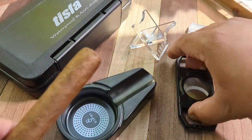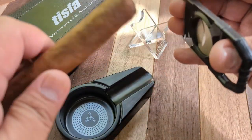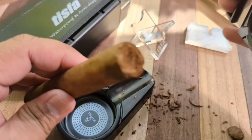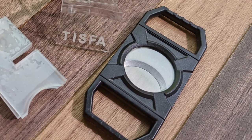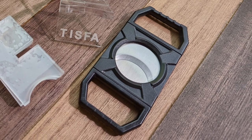The included cigar cutter works really well too. It's made of ABS plastic and features a very smooth action with very sharp blades. The opening is really large and can easily accommodate sticks larger than 64 ring gauges, and is roughly an inch and a quarter wide. I really like how large the openings are for your fingers — often times they can be fairly small and uncomfortable to use. However, the larger openings fit my thicker fingers comfortably.